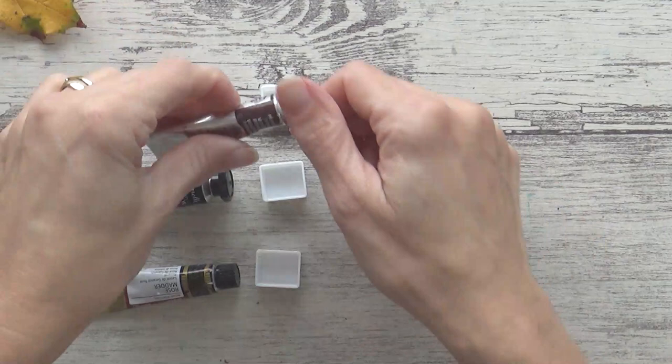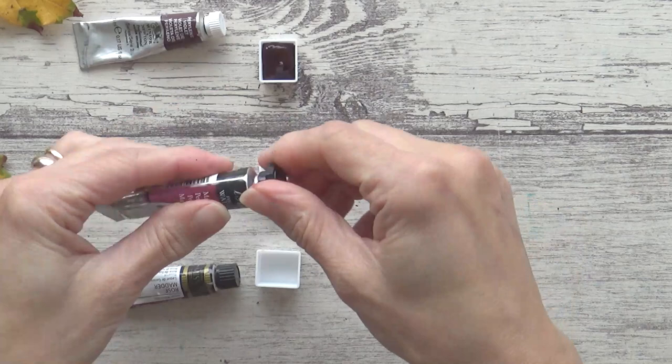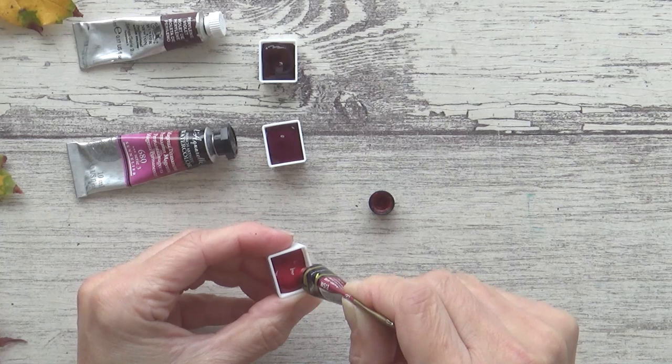I deliberated a lot over this next group of pink and violet shades too, but in the end went for three watercolors from three different brands. This first one is Winsor & Newton's Perylene Violet. I also couldn't resist Sennelier's Permanent Magenta. And lastly in this group, a color that actually required no deliberation at all: Rose Madder, from Mission Gold.